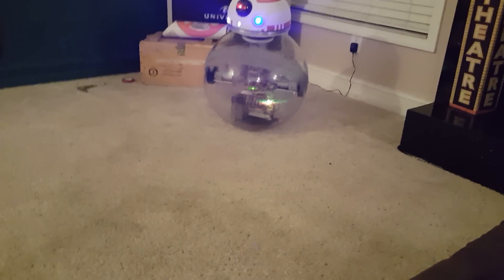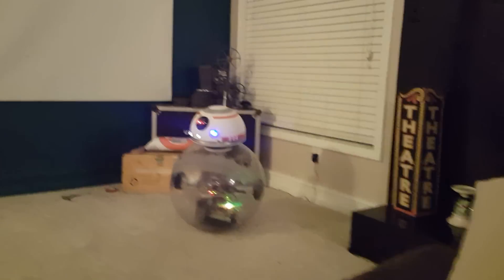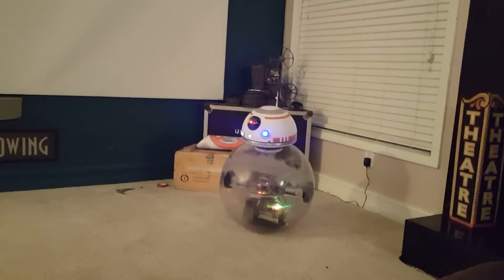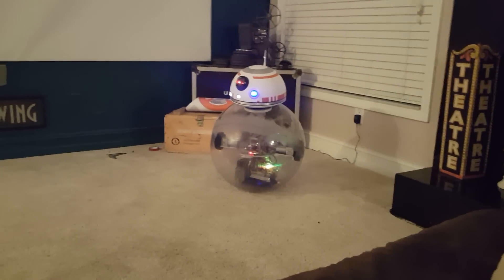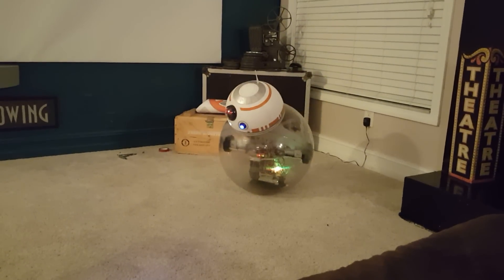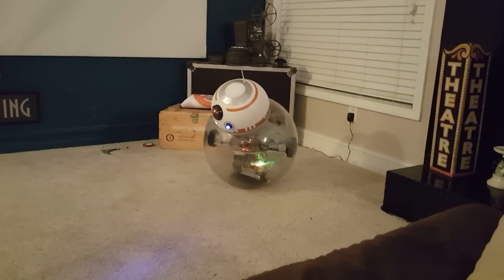I was also trying something — I know people like to say the head tilts forward when he drives forward. I noticed that in the Anaheim video he does that, but I also noticed in the movie he doesn't always do that; sometimes the head does go backward when he goes forward.